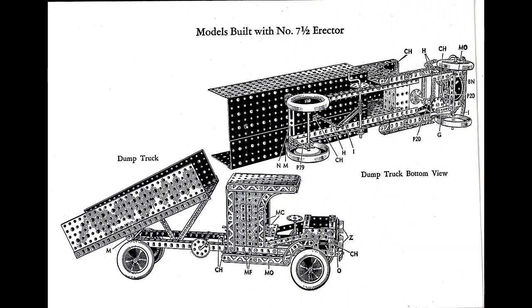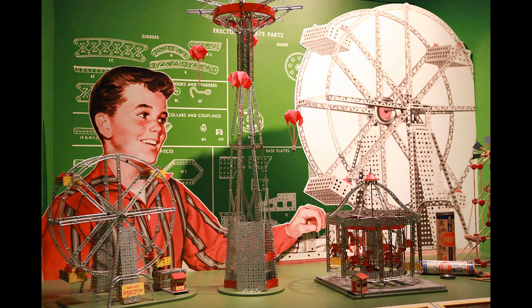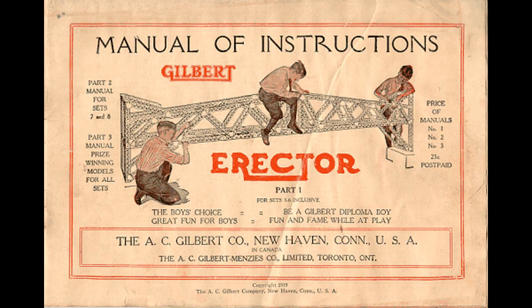Erector quickly became the most popular construction toy in the United States, mostly because it was the only construction set at the time to contain a motor. Erector was commonly referred to as an Erector set, though that name has become somewhat of a generic trademark denoting a variety of construction toys irrespective of brand. In 1914, the name was changed to Misto Erector, the toy that resembles structural steel. In 1916, the company was reorganized and became the A.C. Gilbert Company, and the product was renamed Gilbert Erector, the toy-like structural steel.